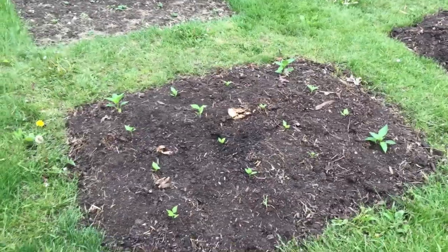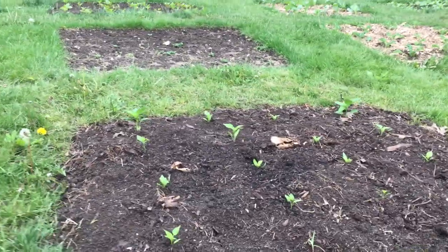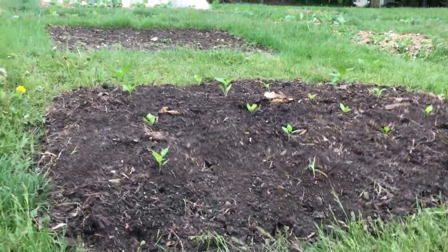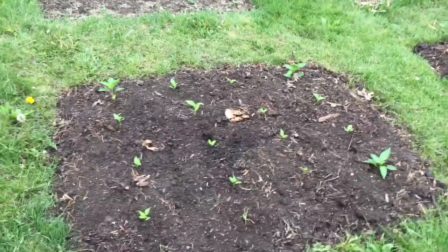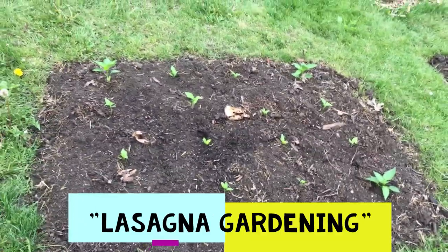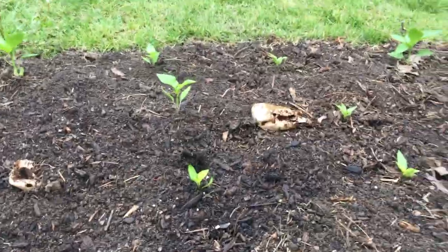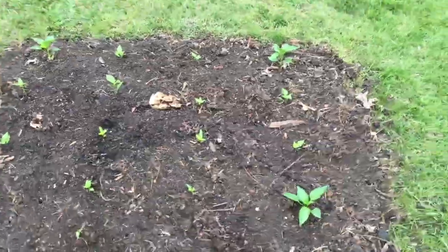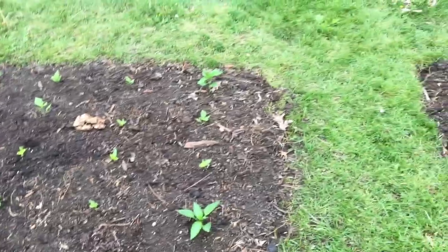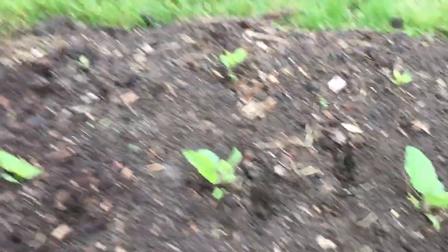Down on our vegetable garden, we've got this new bed where we've been trying out a new bed-forming system. These beds are a little mounded up because we've added a lot of organic matter — compost, leaves, and everything else you can think of — and really made it a nice home for our plants. These are all pepper transplants — sixteen sweet bell peppers, roughly one per square foot using the square foot gardening method. And then we've got some eggplant in the center and around the edges, plus hot peppers.